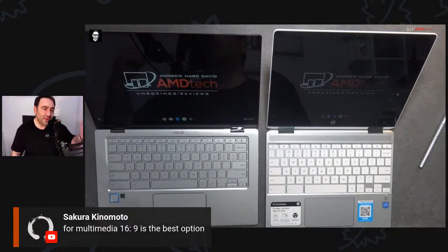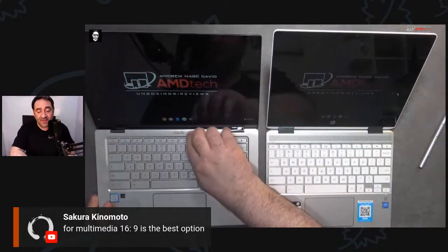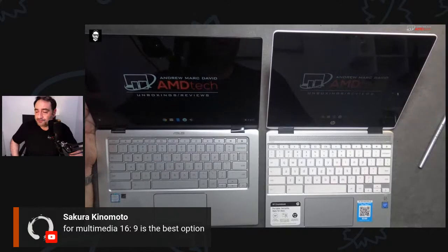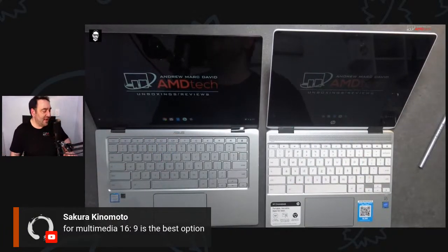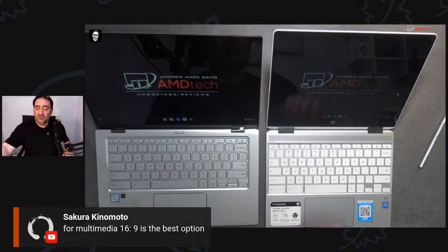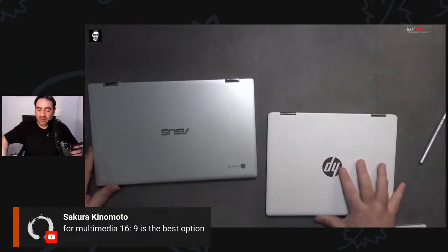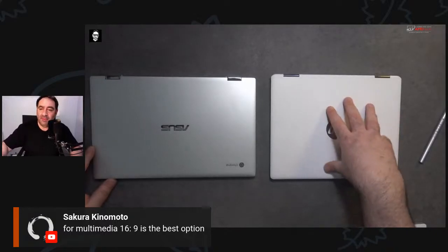Both can run Linux and Android apps out of the box — that to me is a game changer, things you couldn't do a couple of years ago on Chrome OS. It's not just a glorified web browser anymore. The HP has ceramic white; the ASUS has all-metal design — both premium builds. HP has better sound with the B&O speakers; I agree with that. This HP is really scoring a lot of points: good pen, good speakers, good looks, 3:2 aspect ratio, great price.